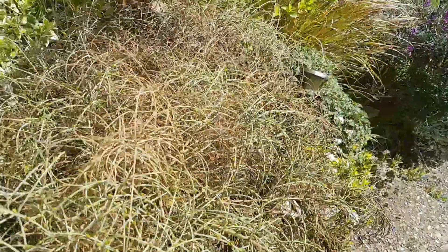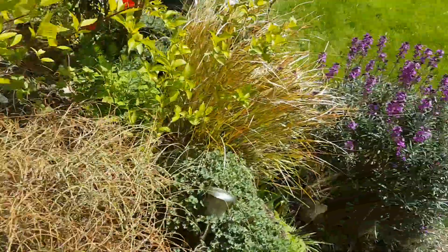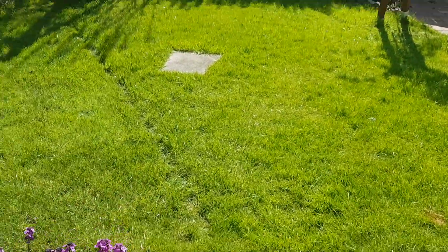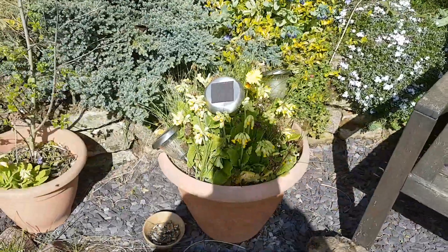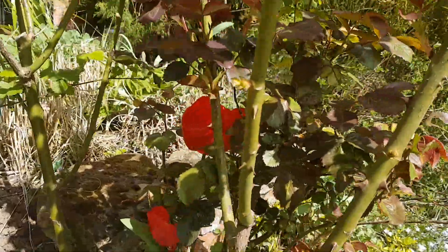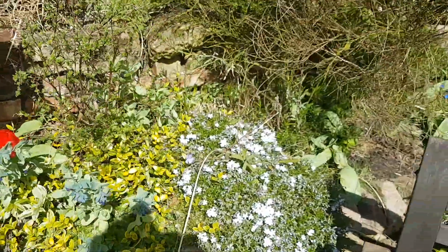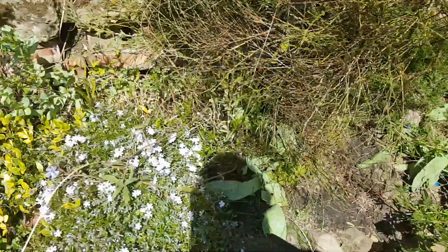Got some dead wood in here maybe. This will be flowering soon — it's amazing where it's going. Walk down the garden, need to cut the grass again. I've got some dandelions here. Cowslips in this pot going quite nicely. Got some tulips out over here. Some of the alpines here are flowering. I can't think of what that one's called.